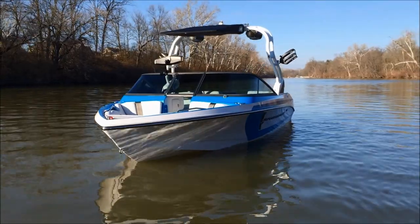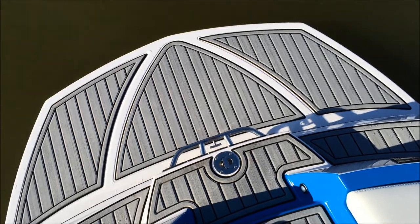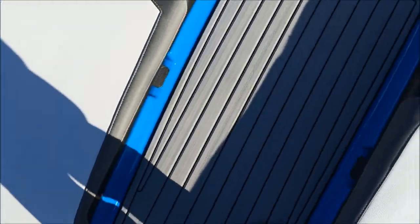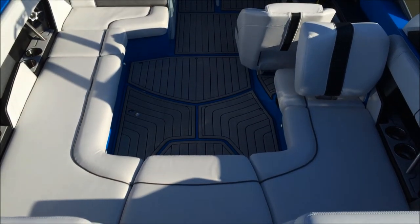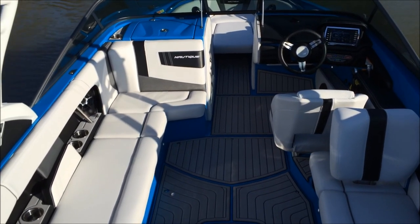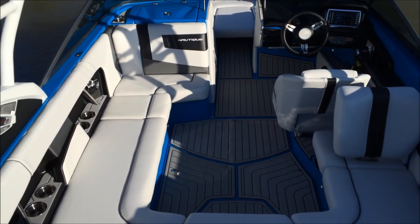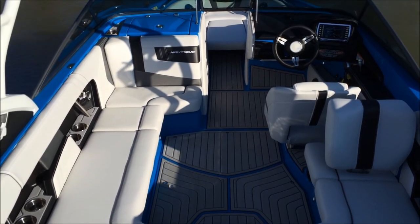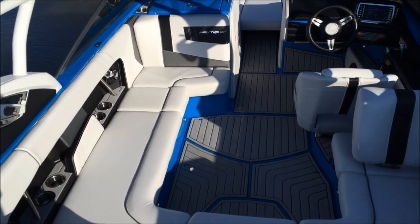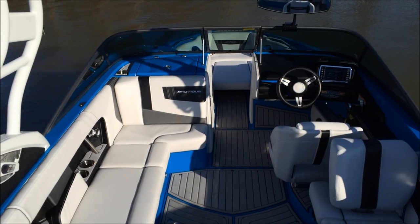We'll step on the interior and go through all the cool features inside this 210. Here we are on the transom of the 2015 Masters Blue 210. As we walk through with the titanium C deck, you can see how much of that deck color is actually on the interior — to the point that we didn't even option any Masters Blue vinyl on the interior, because you just don't need it. So we did gunmetal mainstripe with piping, black carbona texture, and then for that extra little kick we did the white seat boxing. We're pumped on how the boat turned out — it's really sharp.